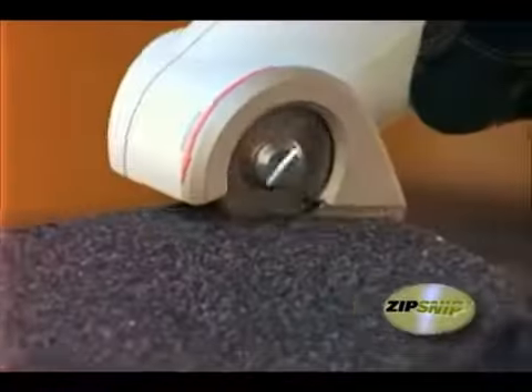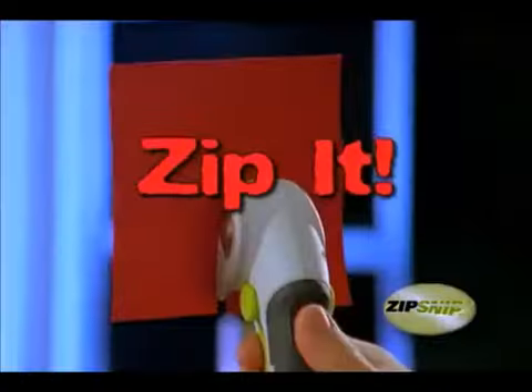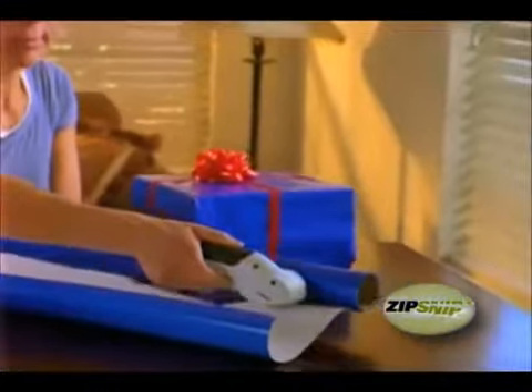The Zip Snip is an amazing new tool that can cut almost anything faster than scissors or knives. The Zip Snip is lightweight and versatile. It's perfect for making precise cuts through paper or that difficult thick plastic packaging.